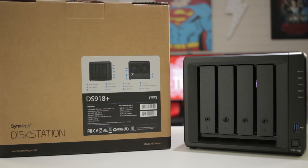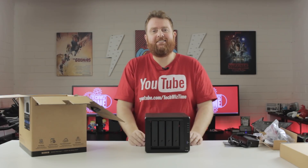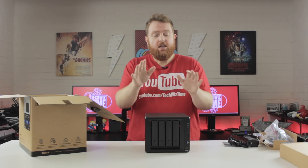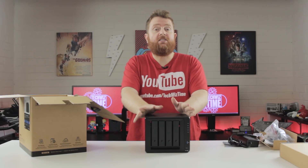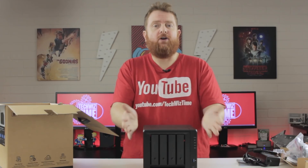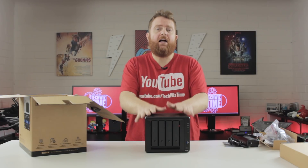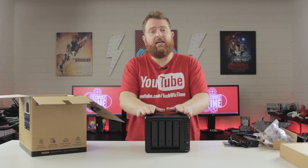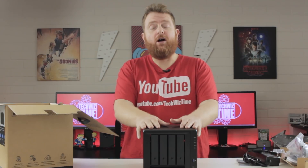When it comes down to it, the Synology DS918 Plus is more aimed at small to medium businesses rather than the home user, though it's not saying the home user wouldn't benefit from it. As with any NAS, it's always recommended that you go for NAS-specific drives such as the Seagate IronWolf or the Western Digital Red hard drives. Using consumer-based drives is a gamble, so if you're looking to store your data safely and securely, I highly recommend those.